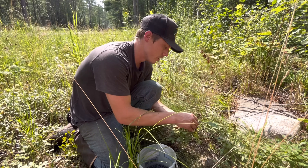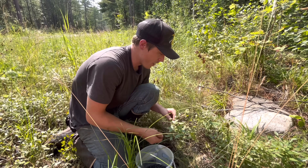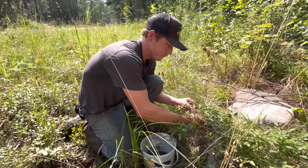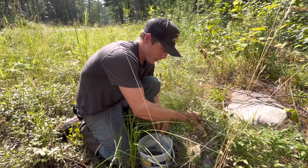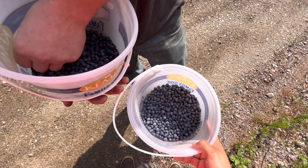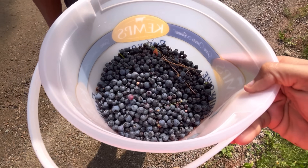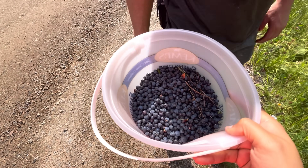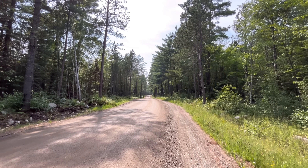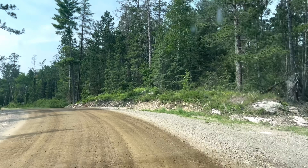We found a pretty good patch on the side of the road here and we're starting to fill up the pails. It takes a lot of picking to fill up an ice cream bucket. Skeeter's in the van right now because it is hot out and he's just sitting here panting — he was pretty miserable. So we got him in there with the AC. We're going to leave this spot pretty quick and try to find another patch. You take really good care of not getting sticks in yours. We're about a third of the way full. This was a productive stop here, but we pretty much picked this place over, so we're going to head up the road.